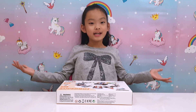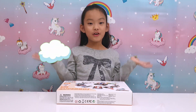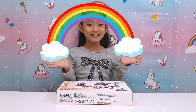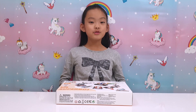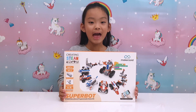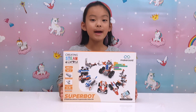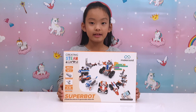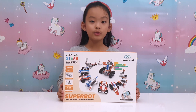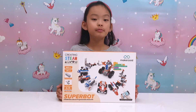Hello everybody, I'm Becky from Unicorn Toy Party. Thank you for joining me today. I've got this amazing construction toy from Maker Boy — it's the Superbot Programmable Robot King!